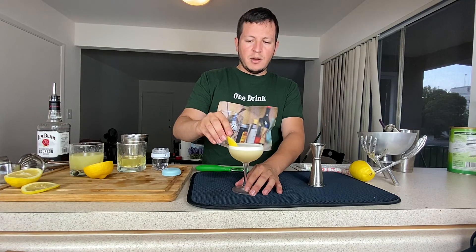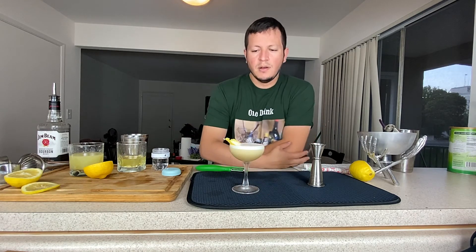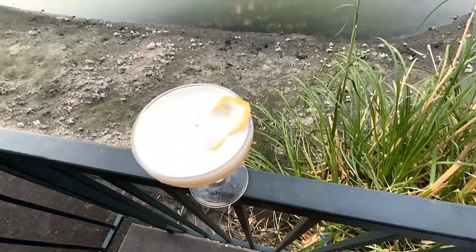Just gently place it in there. Cheers! Man.